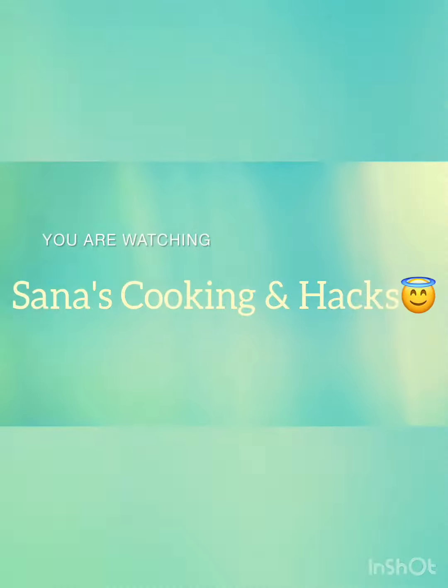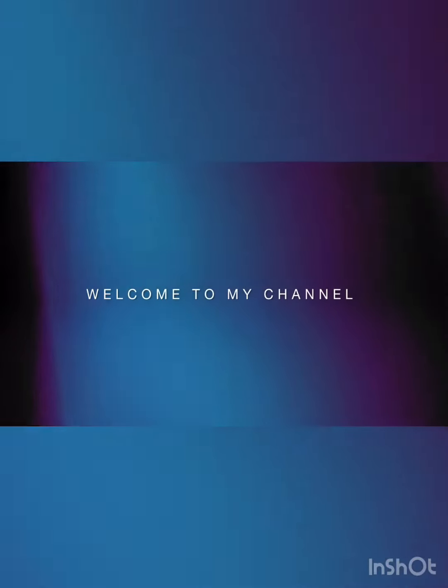Assalamu alaikum, how are you all? Welcome to my channel. Today's recipe is green chutney which we can eat with dal chawal. I have a blender for this.